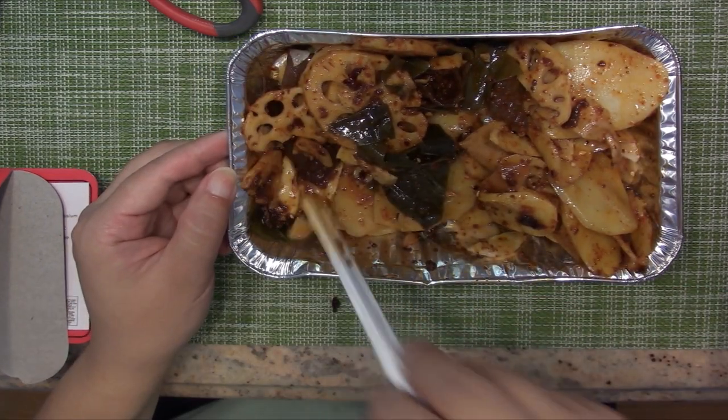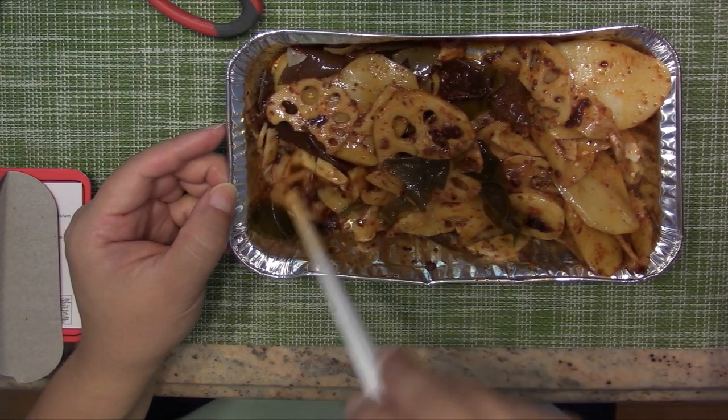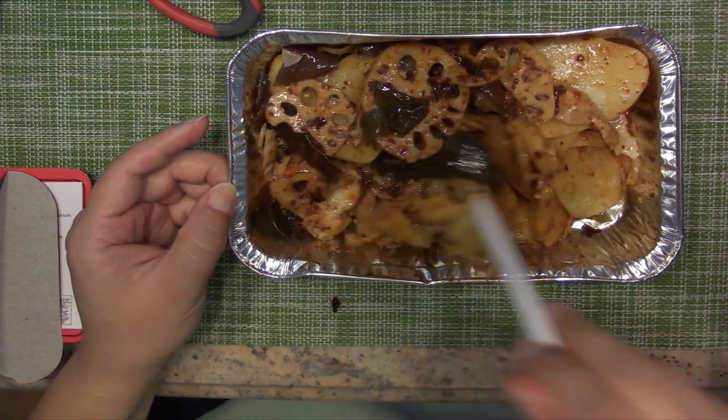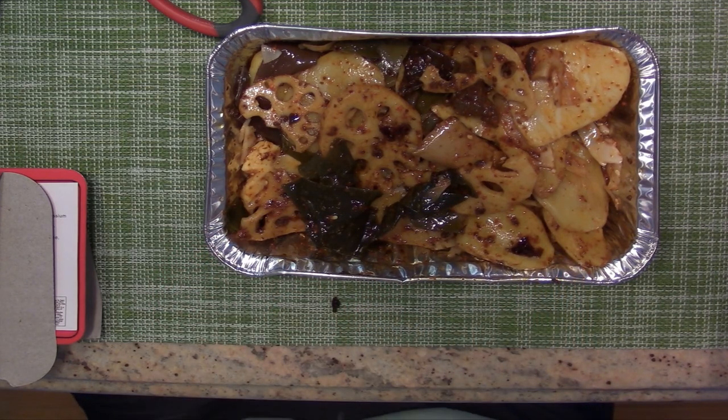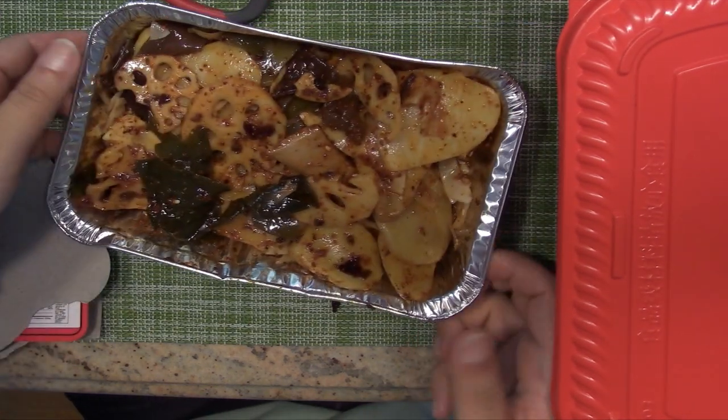I can smell it — this is so spicy, smelly, good flavor. Ooh la la. Before I put it to heat up, I'm gonna do the hot pot as well. So I'm gonna do everything at once — put this on the side, we'll come back to it later.